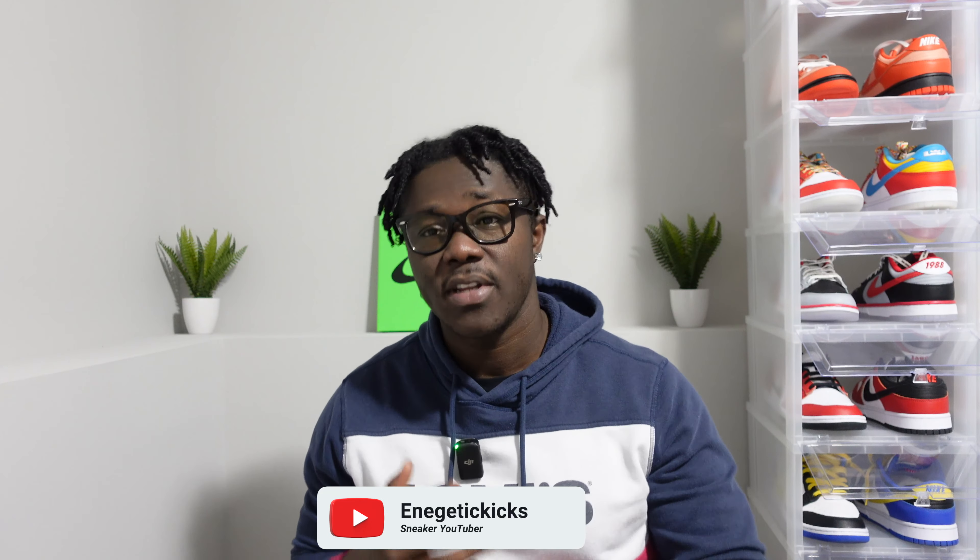Hello and welcome back to the channel, guys — it's your boy Energetic Kicks. If you haven't checked out the Amamania Air Jordan 5 in the Dawn colorway and the Dusk colorway, I do have that video right now on the channel. Go ahead and check that video out before you come to today's video.